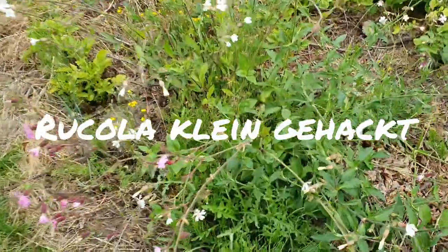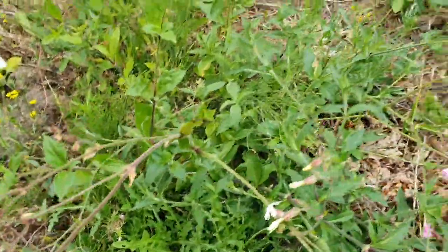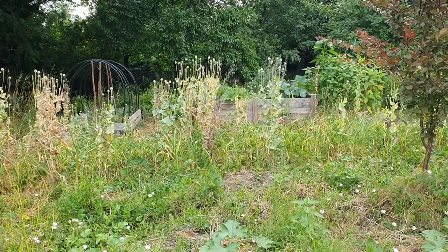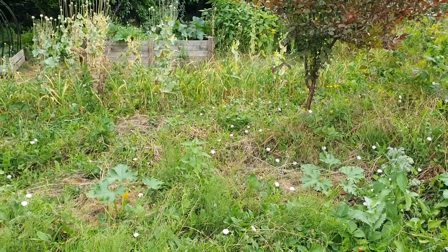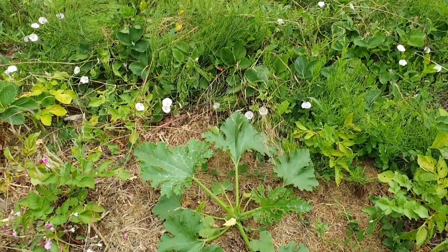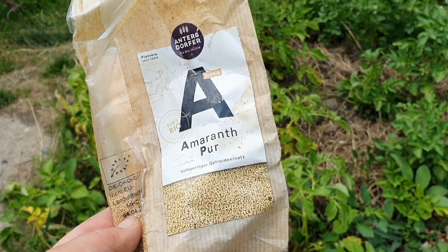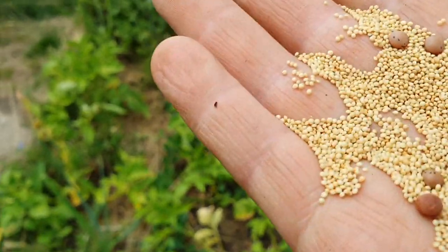Rucola-Pesto steht dieses Jahr auch auf dem Programm – ein paar Gläschen dürfen das sein, das meiste werde ich natürlich frisch essen. Ein Erdbeerfeld erkennt man hier nicht mehr: Nach den Erdbeeren zog die Ackerwinde durch, und jetzt sind die Zucchinis dran. Die Erdbeeren sind abgeerntet, die Zucchinis haben viel Platz, und nächstes Jahr geht es von vorne los. Im letzten Video habe ich zwischen Zucchinis auch Amaranth ausgestreut – da kommt ganz viel Blattgrün zusammen plus die Zucchini-Ernte.